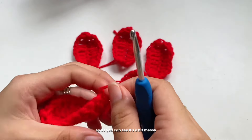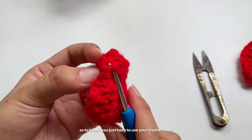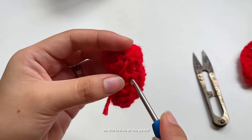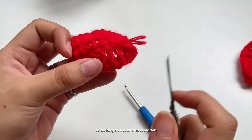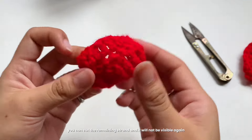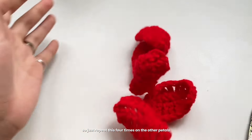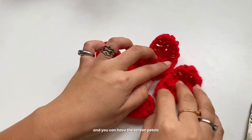As you can see it's a bit messy, so we're going to hide those messy string parts. To hide them, use your crochet hook and pull the thread through to the inside of the petal — hide it onto the petal itself. As long as the strand is hidden, you can cut the remaining strand and it won't be visible. Repeat this four times on the other petals and you'll have clean petals.